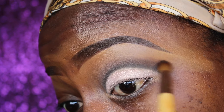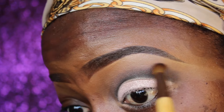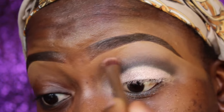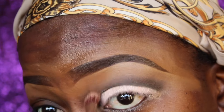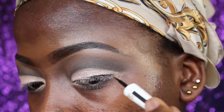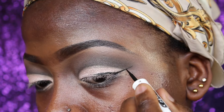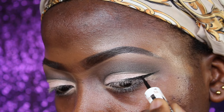I'm going back using Triple Fudge in my crease to blend everything out. Now I'm just blending so it all comes together with no harsh lines, to create a very clean eye look. Now I'm going to line using a Maybelline eyeliner.